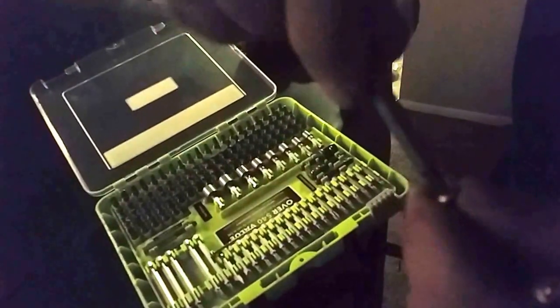I just bought a Ryobi set that comes with a real deep square number 2 bit. It's square, even though it looks like a Phillips on the screwdriver bit — this is a square one and it fits totally in there well. I like to use this one and of course it has the quick release so it goes right in there.